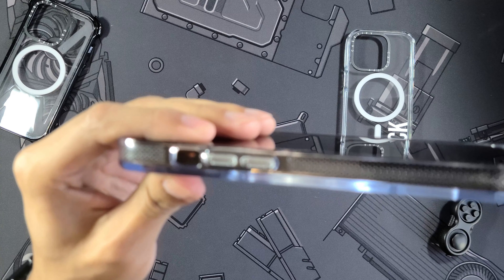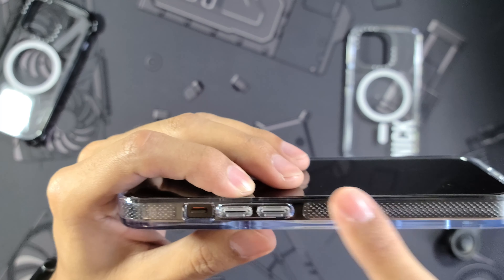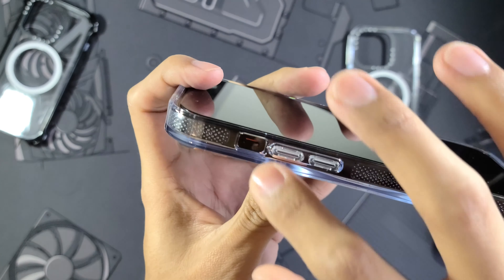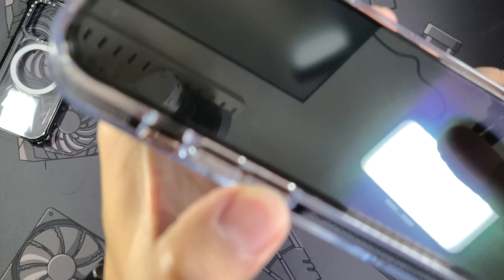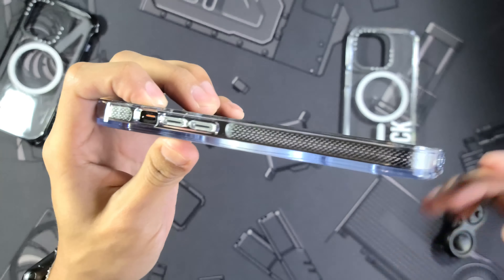Moving over to the side, we have our buttons and our mute toggle cutout, which is a rectangle cutout — just another reason I absolutely love this case. As we look at the sides, you're going to see they have all of these dimples and a sort of dot texture that's going to help with protection when it comes to drops, helping absorb and spread out impact. The buttons have a very cool look and let's test them out — super nice and tactile buttons.